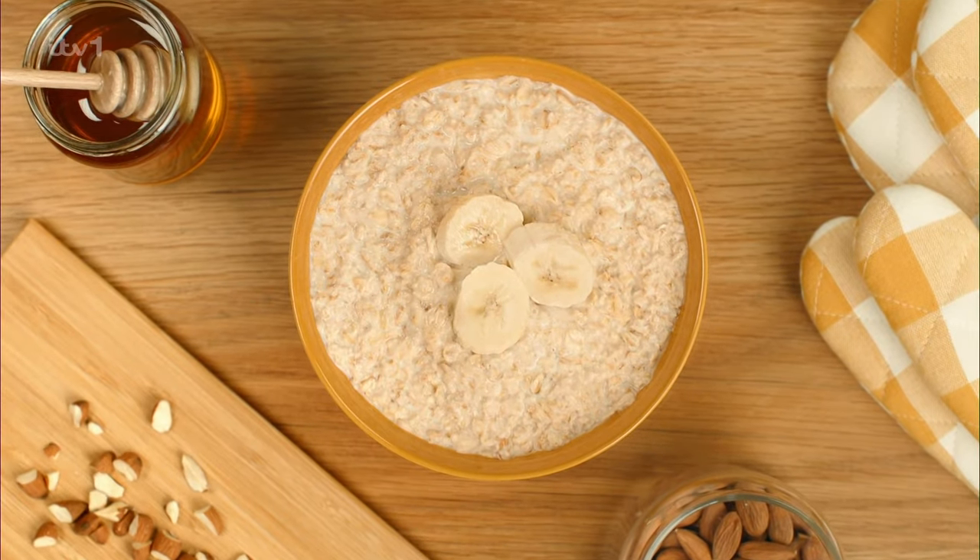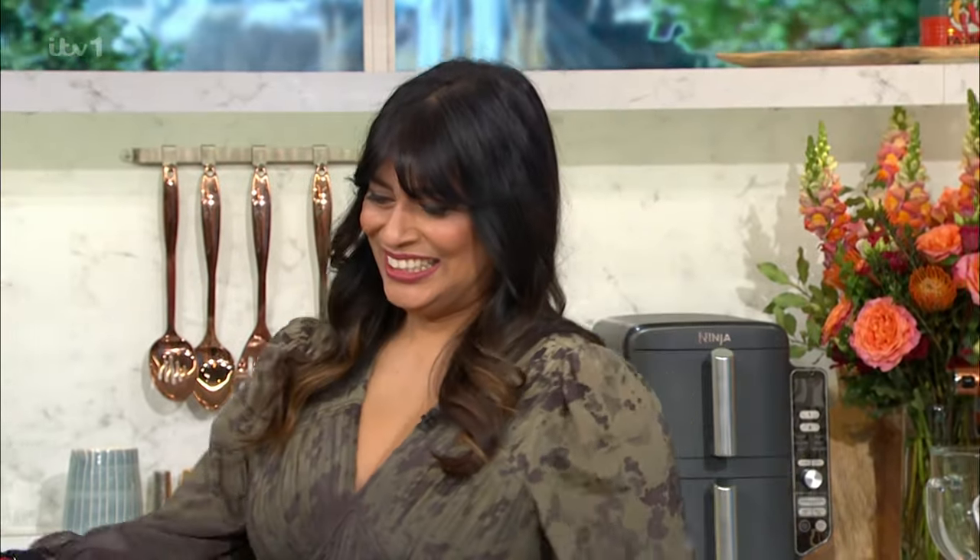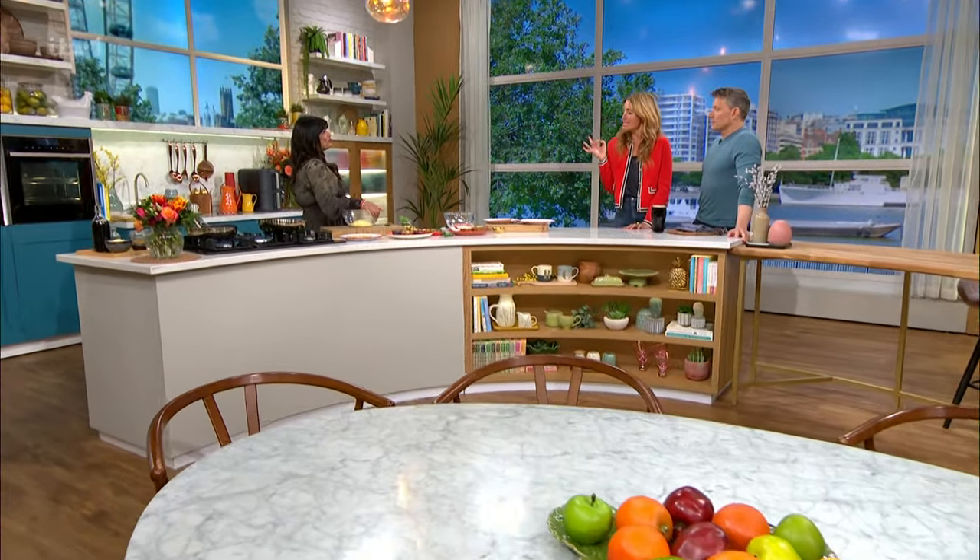Fuelling Britain's mornings with This Morning Food, sponsored by Quaker Oats. It's a lunchtime classic and the ultimate comfort food, but Nisha's in the kitchen now with three simple ways to make your cheese on toast even better. Let's pimp our toast.